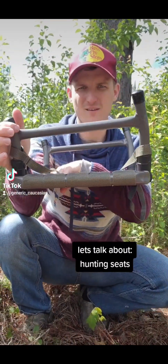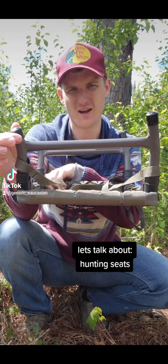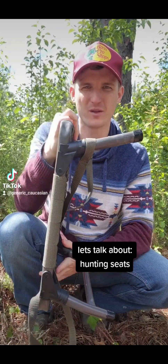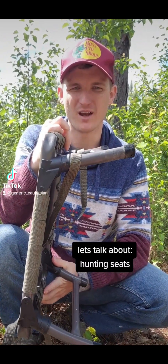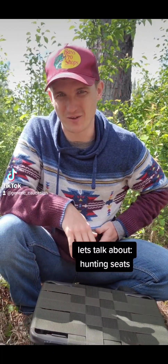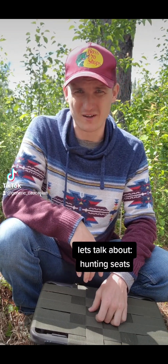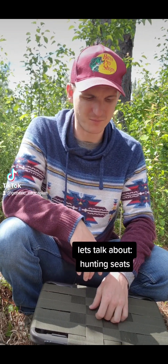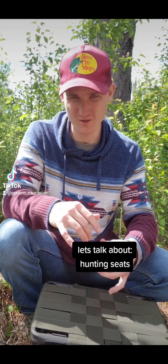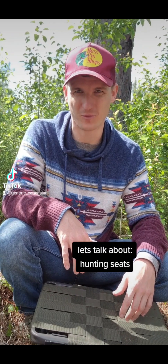This is a turkey hunting seat. It's longer in the back and shorter in the front, so it has an angle to it, which is really nice. It's just far enough off the ground to keep me dry and at an angle where my hips aren't cutting off blood flow to my legs. It keeps me lower to the ground than a five-gallon bucket or one of those tripod seats that dig up in your crotch and just aren't comfortable for longer sits.